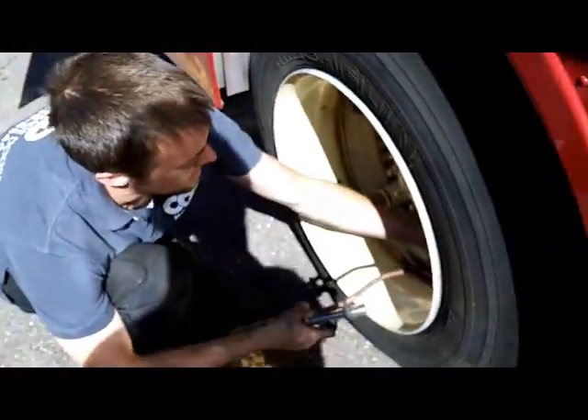You've got to push this and tuck it back in down there. Here we go.